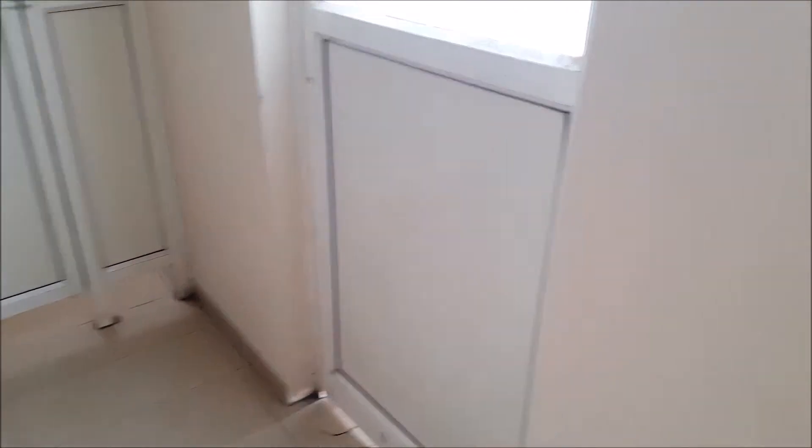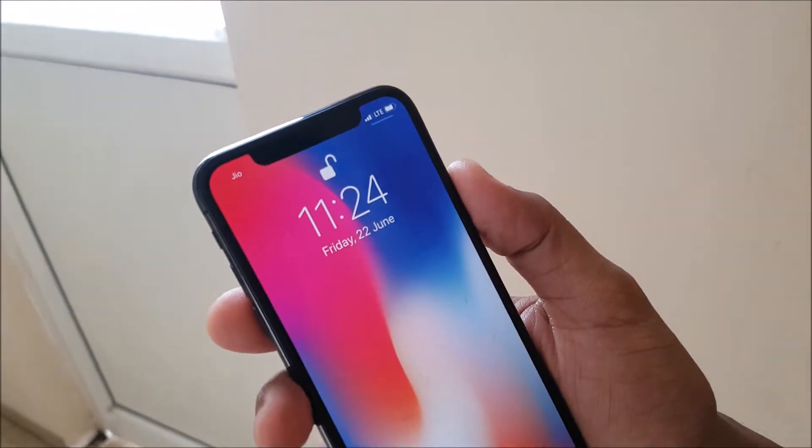So right now let me just show you — the phone sees me and it unlocks fine. Let's go in.